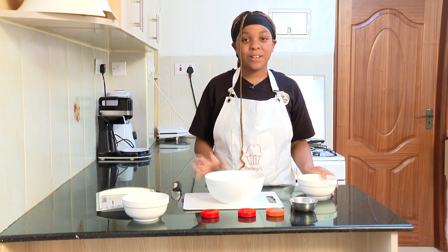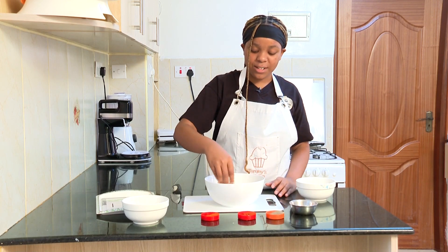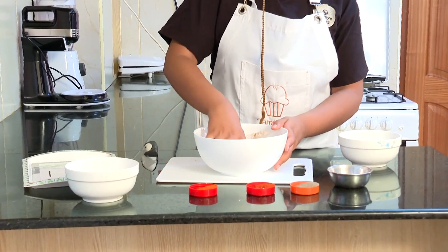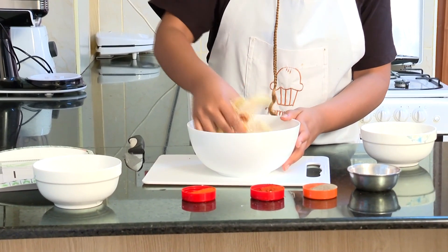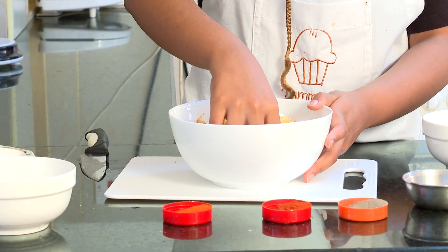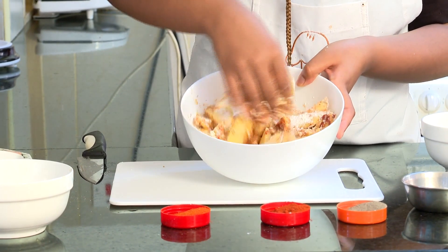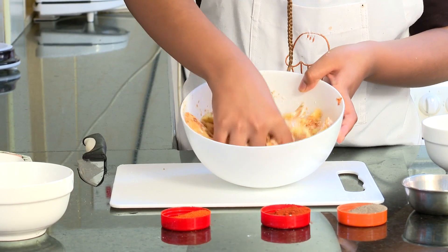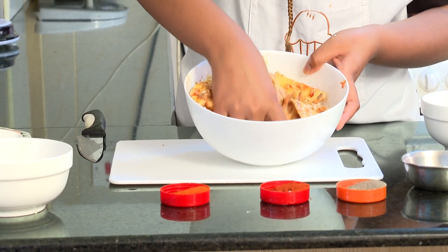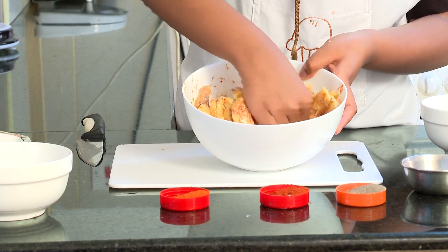For this process you're going to use your bare hands — make sure your hands are clean. I'm just going to mix everything together, making sure the potatoes are coated with the eggs, the flour, and all of the spices.